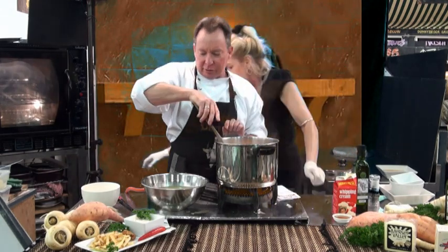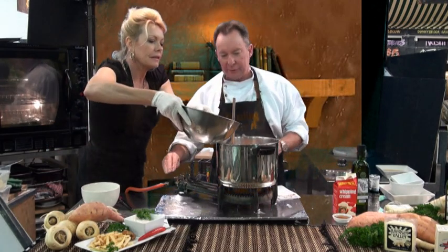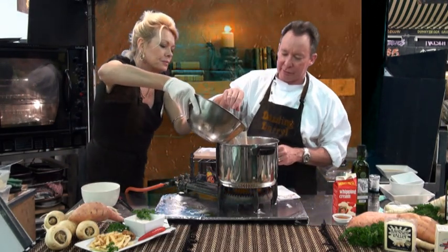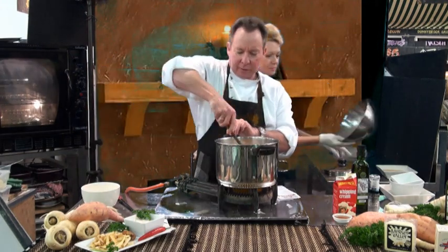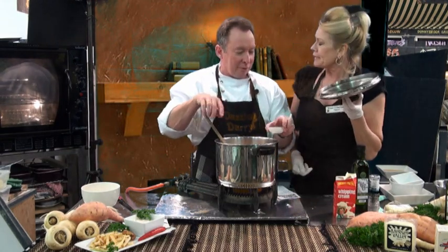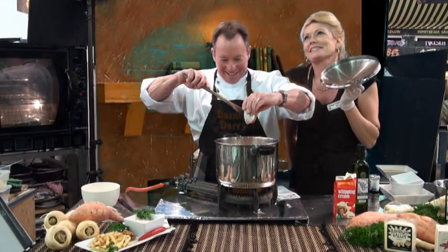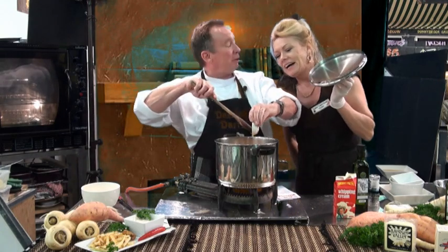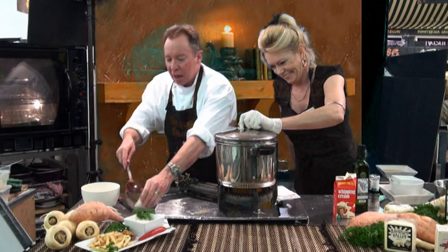I've got about a litre or so of chicken stock — let's pour that in gently. Look at that, magnificent. Chicken stock and honey. I was going to put the lid on it Darryl, but I forgot the secret ingredient. Lid on top and you let that cook until it's nice and tender.